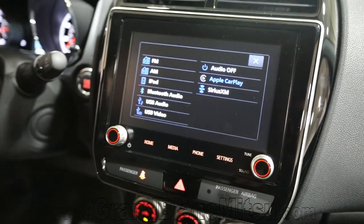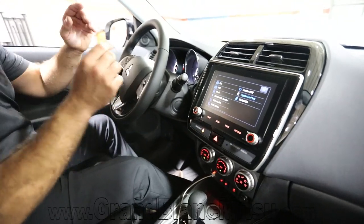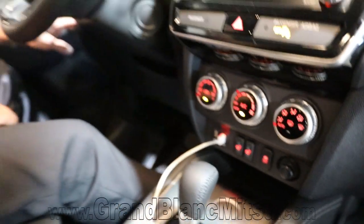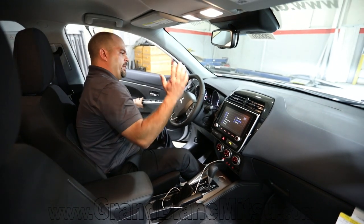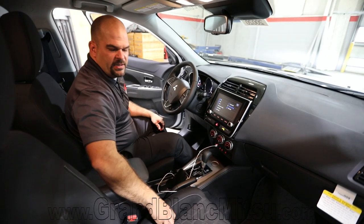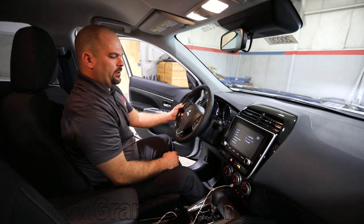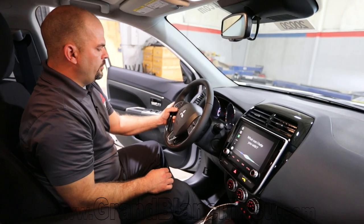There's push button start in the 2020 Mitsubishi Outlander Sport SE model — not in all models, so you need to be in the SE and above for that. Heated seats are coming standard with this vehicle as well. Over on the left side, in front of my knee, you'll see blind spot awareness, forward collision mitigation, and a lane keeping system — all standard in the SE and above. There's also a self-dimming rearview mirror, a leather-wrapped steering wheel, cruise control, and Bluetooth. If you press and hold the Bluetooth button, it'll take you to Siri on your phone.